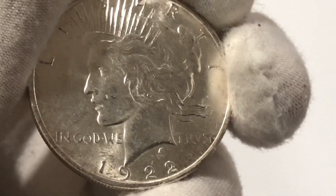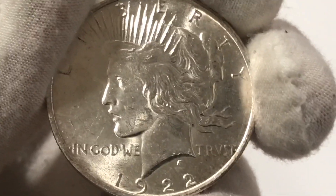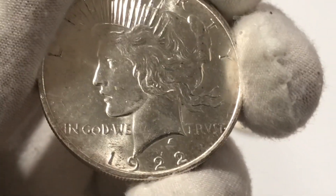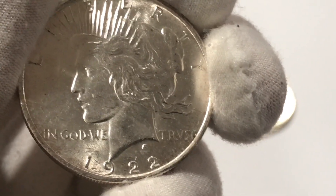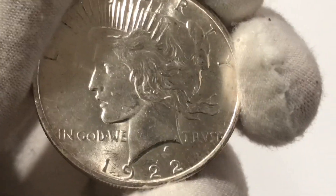Now, the peace dollar — it all started in 1921 when it transitioned from the Morgan silver dollar to the peace dollar in 1921. And then the peace dollar went all the way through until 1935.